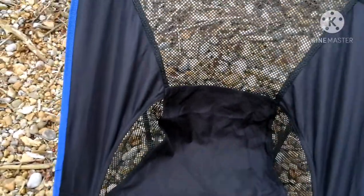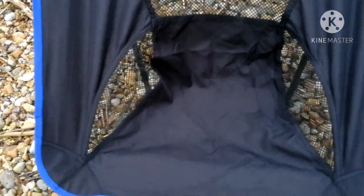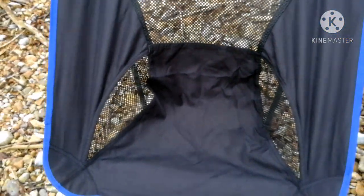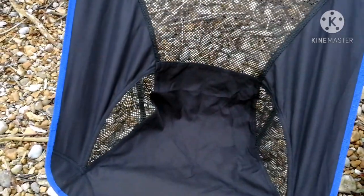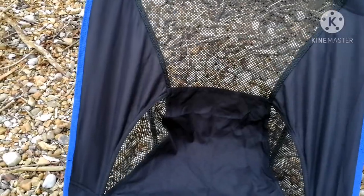This chair costs about £20, whereas the other chair costs about £12 — you can pick them up between £12 and £15. These ones you can get for about £18 to £20.